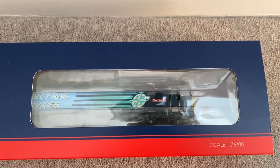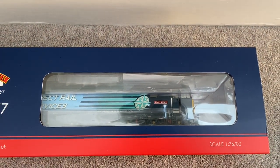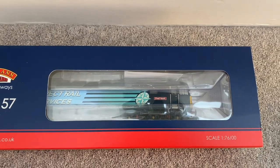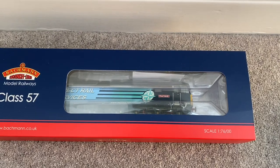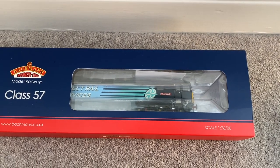I'll unbox this — I won't attempt that with one hand as per usual — and then we'll have a good detailed look at it, so I'll bring you back in a sec.